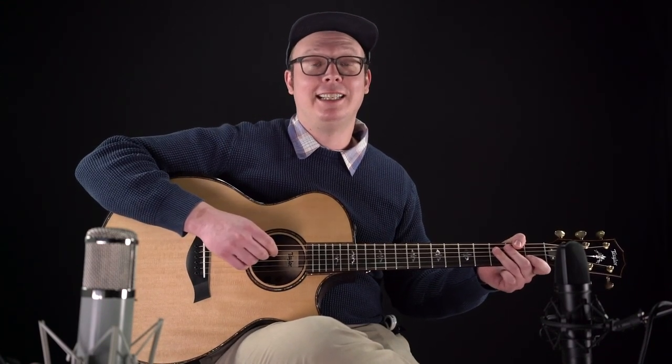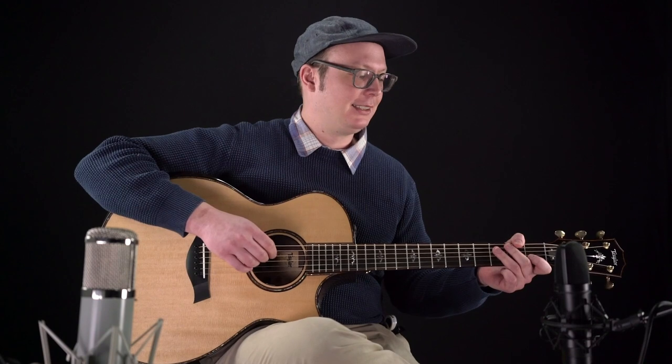Hey everybody, Robinson Earl over here at Midblue Guitar Studio with this lovely Taylor 914CE V-Class. Really just an exquisite, lush guitar. Everything feels really even and balanced, whether you're doing bar chords or you're in the open position.